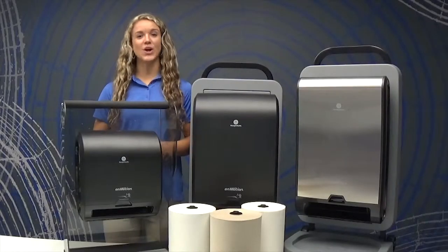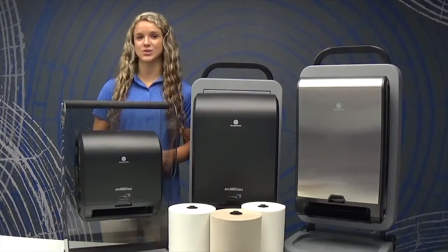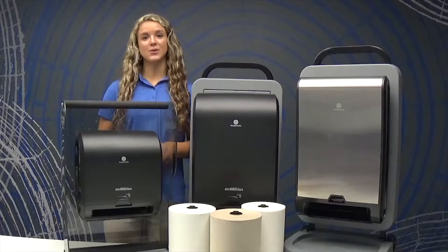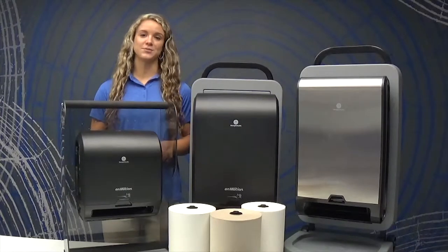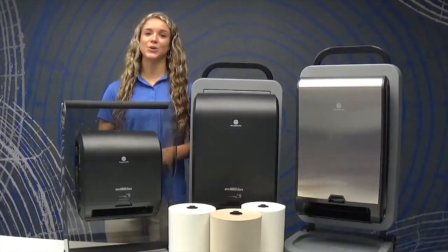The 550-foot long towel refills come in cases of three or six depending on the storage capacity of users. Towels are available in white, brown, or a recycled white option which is EPA and Ecologo certified and can help you earn LEED credits.